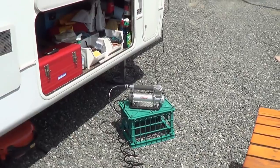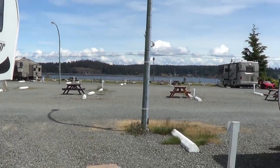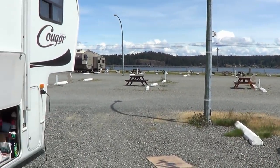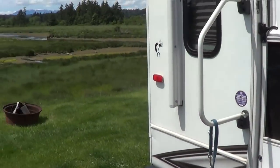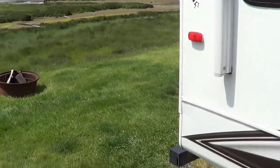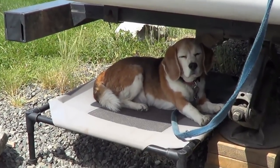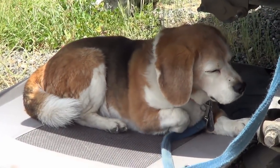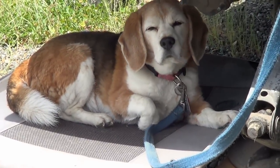Until next time, Ray from loveyourrv.com. Not too many people in the RV park right now — they had a long weekend and all cleared out, but I'm sure they'll be back. Cheers everyone. Oh, don't forget Angie — there she is hanging out on our little bed relaxing. It's a rough life for a beagle, I tell you.